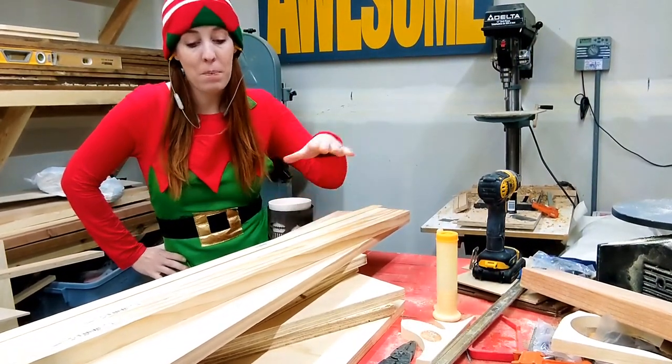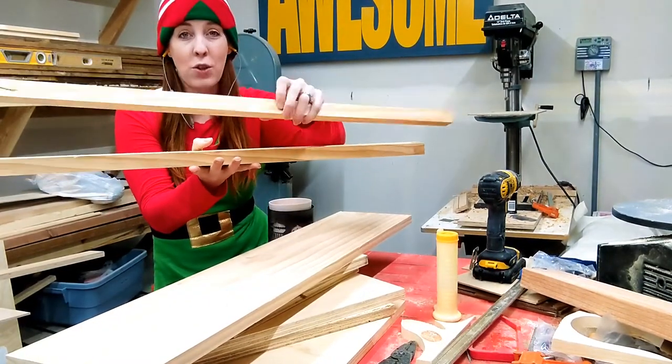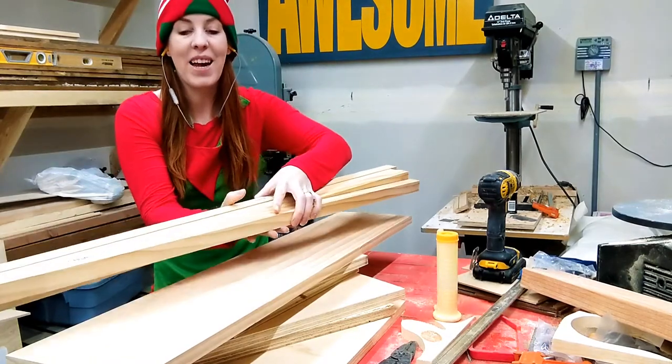For this project, I just got a pile of scrap wood, and I've got these square pieces of wood that I got from the big box store. You can get these in all different sizes and thicknesses.